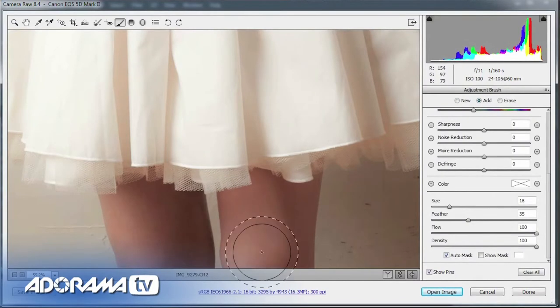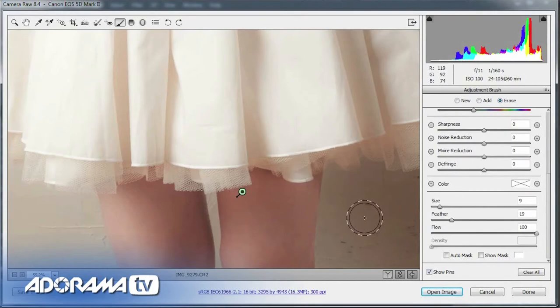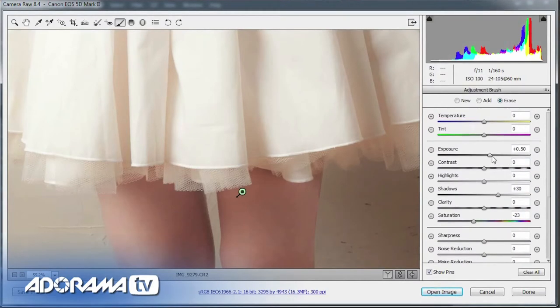Auto Mask is a bit of an odd one — normally I have it switched off because it does some weird stuff. But in this case I need to just affect the legs. With Auto Mask on I can put my brush outside of the legs and the effect is reduced there. The downside is a speckling effect. To deal with that, I'll jump to the Erase option, turn off Auto Mask, and using a nice small brush with a harder edge, I'll erase back to the original picture. The more time you spend here the neater it will be. That should give me a nice soft finish and lighten those legs. I can push the exposure up a tiny bit more and pull down the saturation.